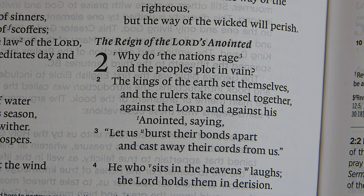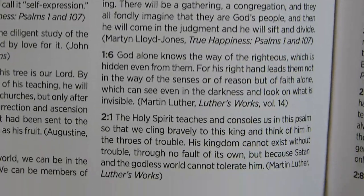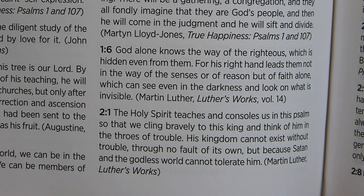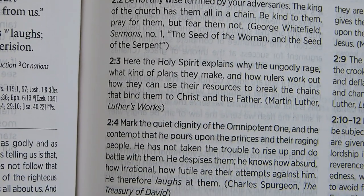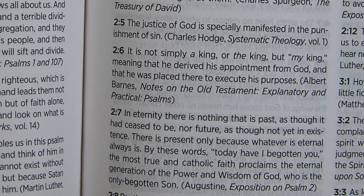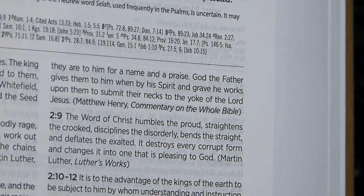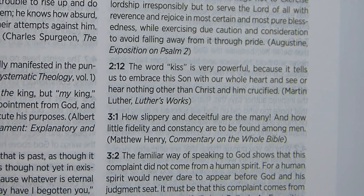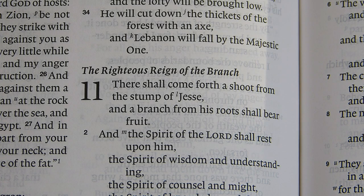Panning through the notes on Psalm 2, we begin with a note from Martin Luther at 2.1, followed by notes on verses 2.2, 2.3, 2.4, and continuing through 2.9, 2.10–12, and a note specifically on the word 'kiss' in verse 12. There's quite a lot of commentary here on the second Psalm, and it begins and ends with notes from Martin Luther.